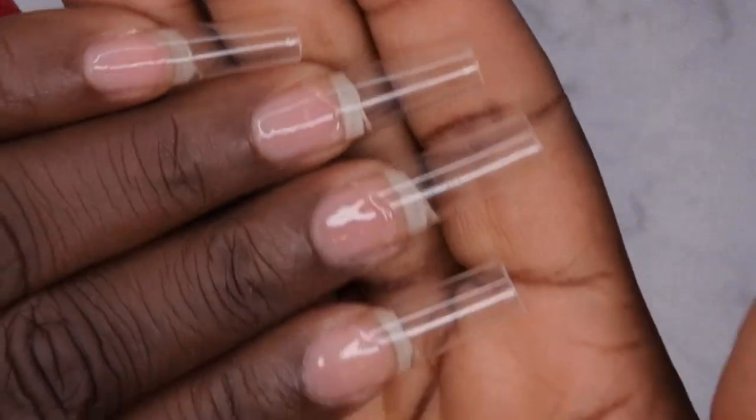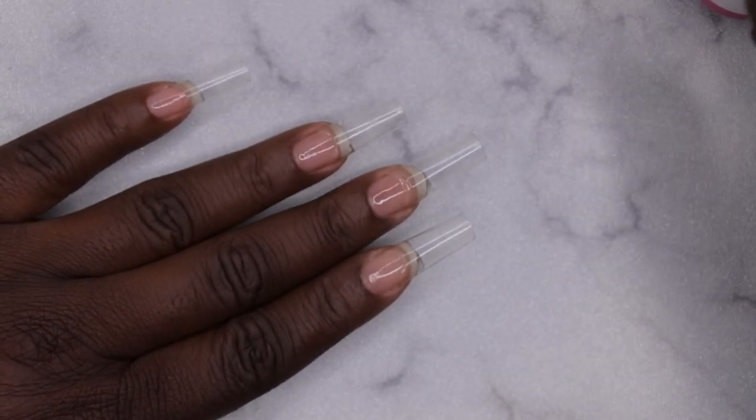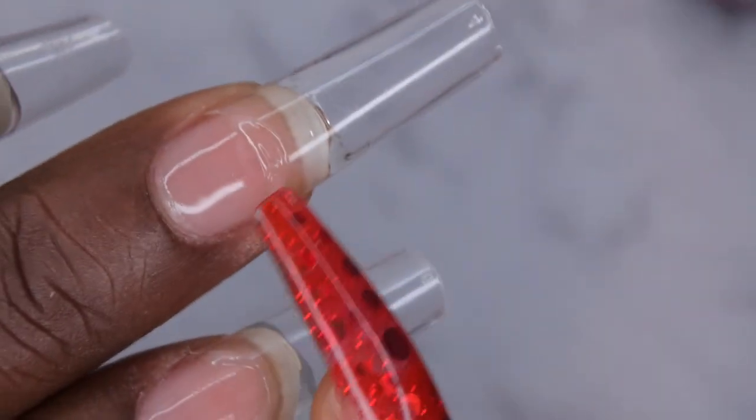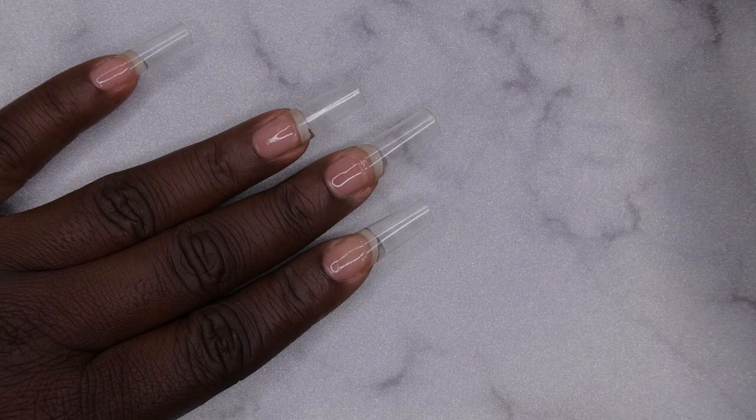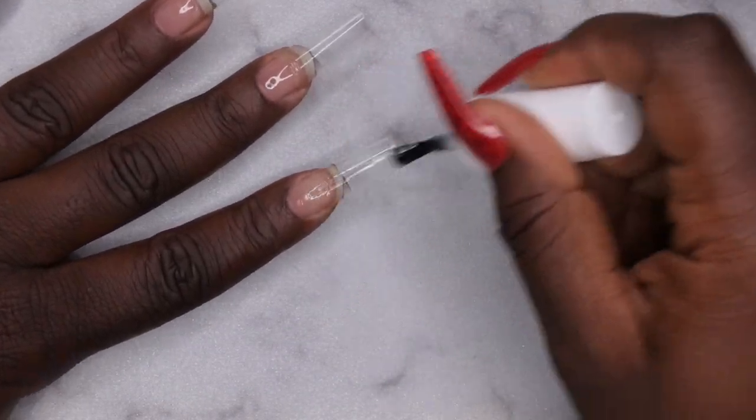All the tips have been applied. I'm now going to go in with a thin layer of the six-in-one nail glue to even out the little ledge between the tip and my natural nail. I normally use base coat for that, but I want to try out this six-in-one glue in a couple of different ways — I'm all about making my products multi-purpose.